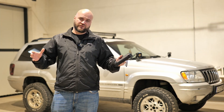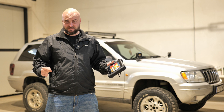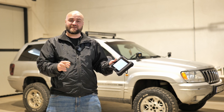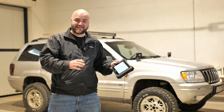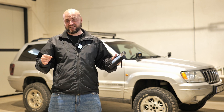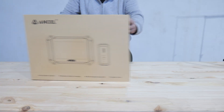Over the years I've done quite a few reviews on car diagnostic tools, and when Ancel came to me I just couldn't say no, because this scan tool is made both for cars and for trucks. This is the Ancel V6 Pro HD — HD meaning heavy duty. Let's take a look at it.